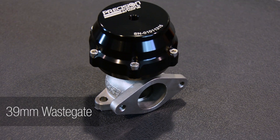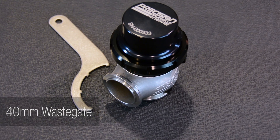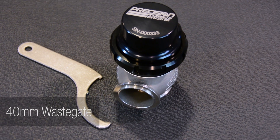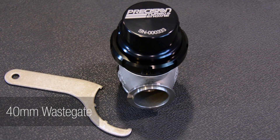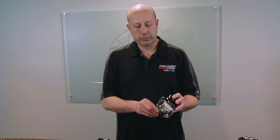I'm going to start off with our wastegate line. The first one is our 39mm 2-bolt in and out. Our brand new 40mm compact V-band in and out, which I'd like to highlight, comes with the spanner wrench to change the spring.